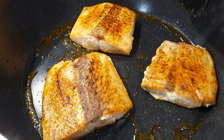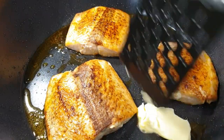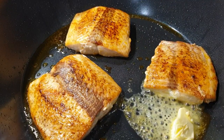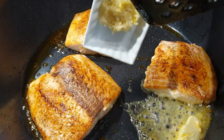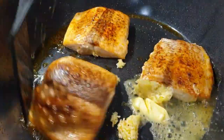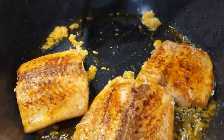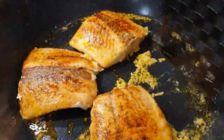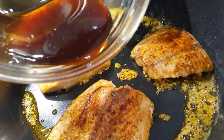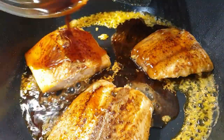Now that the salmon is golden brown, we're going to add the rest of our ingredients to infuse those flavors. I'm going to add about a tablespoon of butter, followed by about three cloves of garlic. Next, we're going to add in the honey mixture and baste the salmon as it cooks.